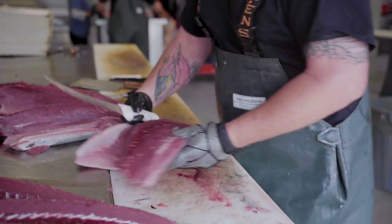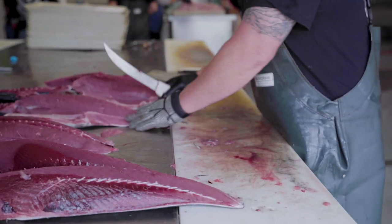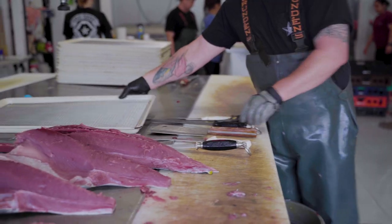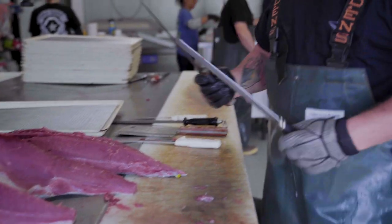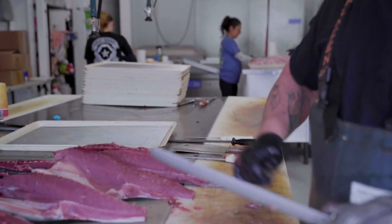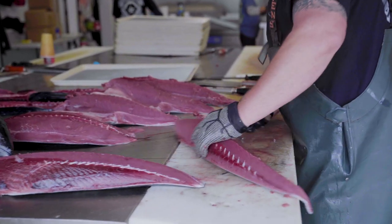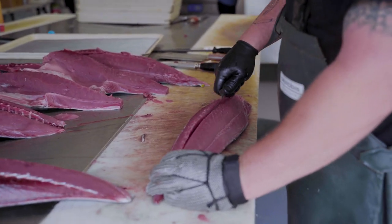The biggest bluefin we've ever processed here has been 283 — that was last season — we haven't seen very many big ones. Now I'm going to move to this 9-inch Dexter Skinning Knife, it's probably about 8 now, it's kind of worn down. We go ahead and remove the bloodline.